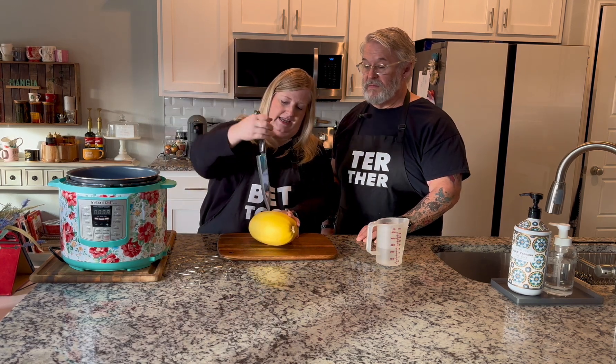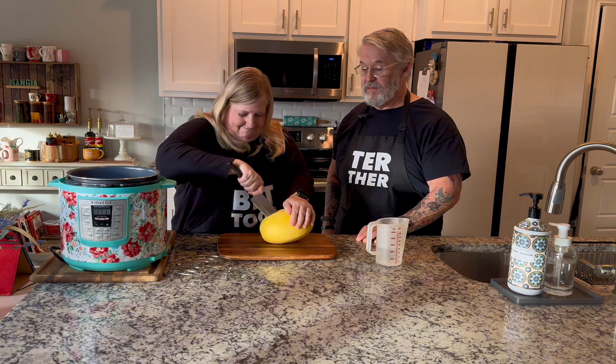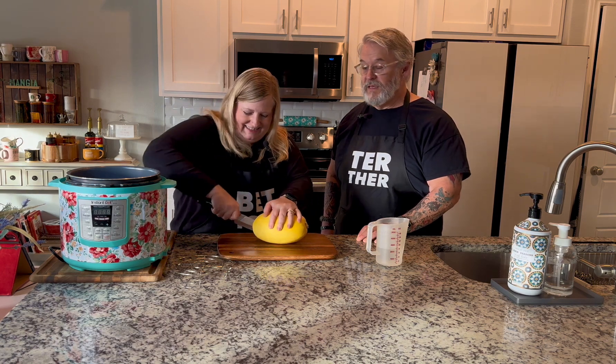Cutting it without cutting yourself can be tricky. I try to be really careful, especially if I'm recording because I don't want to traumatize anybody. I get a little cut going and then take the knife in this direction and go all the way through. Then I come this direction and push down — you hear that crack? If you need help doing it, don't be afraid to ask for help.